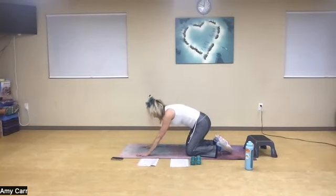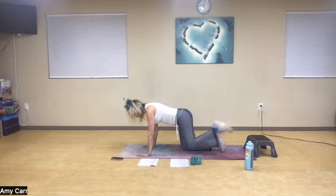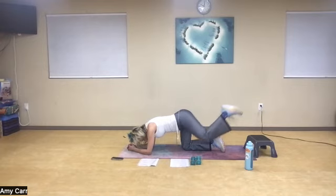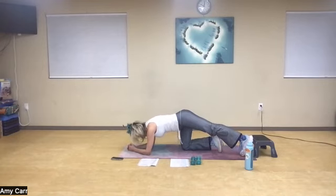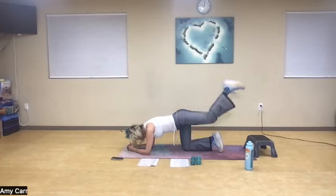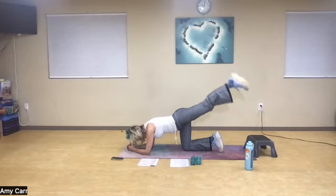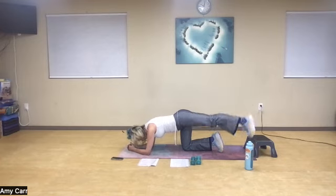Great job. Nice deep breath in. As I get ready for my donkeys, I want to make sure my neck is in neutral. One way: bend and lengthen. Another way: return back to the forearms, open out of the hip flexor, and pull in. If it doesn't work to bend your leg, then keep it straight. We've got 10 times and 10 pulses. The first five I'm going to bend, the second five straighten. Inhale, exhale, one, two, three, and four, five. Now straightening: five, and four, abs in, three, and two, and one.